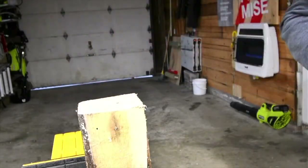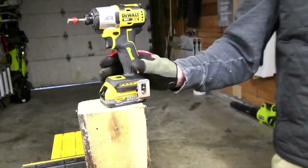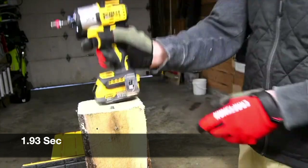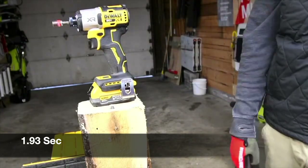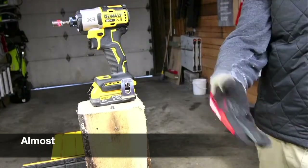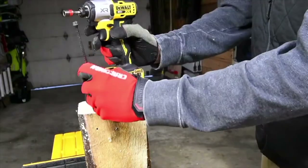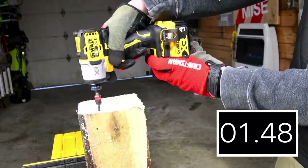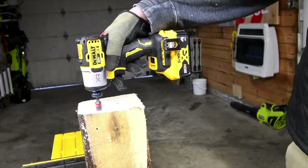Let's put the 1.7 amp hour battery in — this is where we're going to see a big difference. Much better. I'd say probably around 1.83 seconds — we'll see what it actually is when I edit this into a video. Let's do the 4 amp hour. Wow — awesome. Let's take this out.